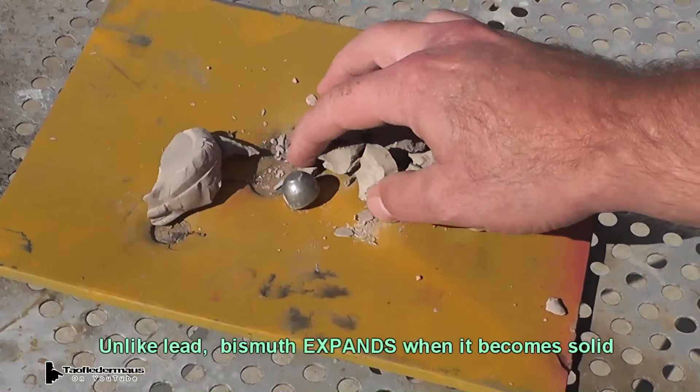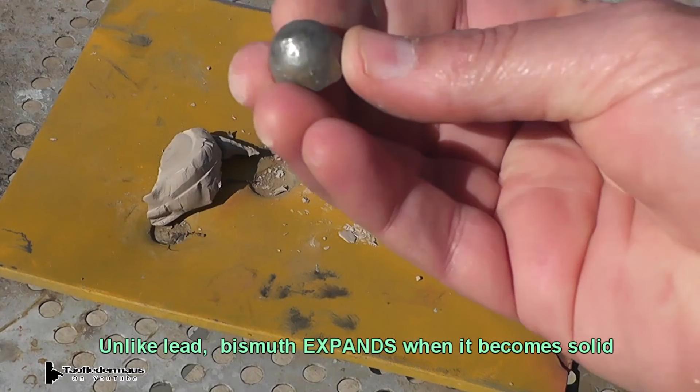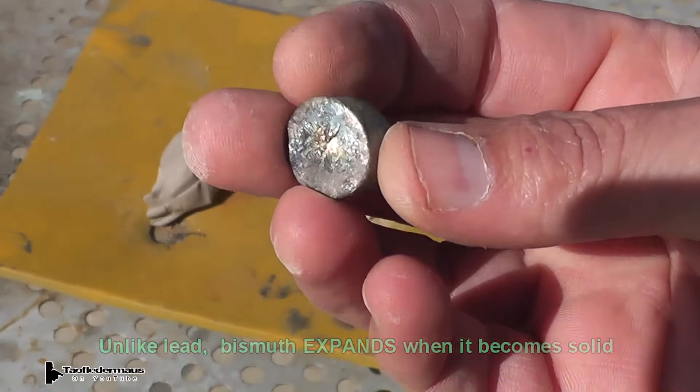Now if that was a lead slug, it would have just fallen out of that mold — I wouldn't have had to break it open. But bismuth has this unique property where it actually expands when it becomes solid, kind of like gallium.